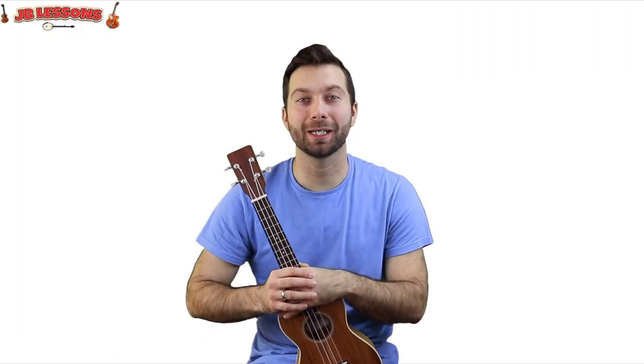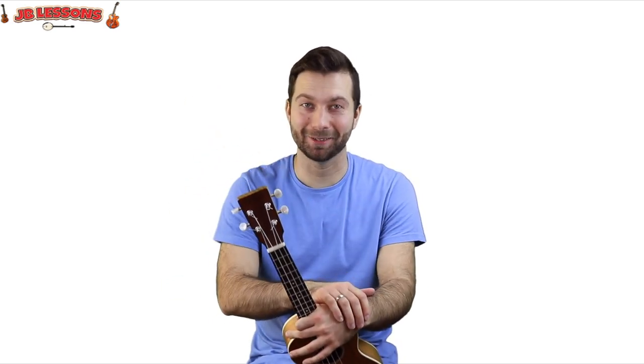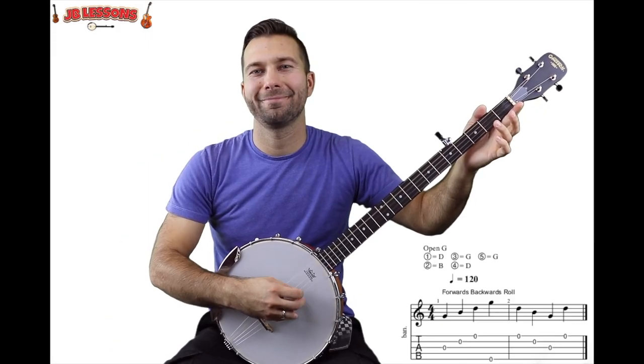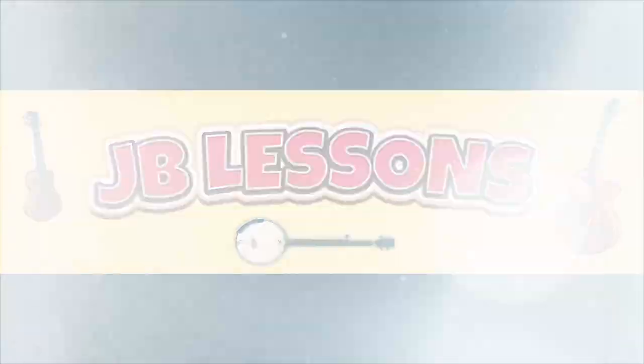Thank you very much for watching the lesson. If you've enjoyed it, remember please do subscribe. Share it with your friends — I'm trying to build the channel as much as possible. And whilst you're here, check out some of the other videos. Thanks — we'll see you next time. Bye-bye.